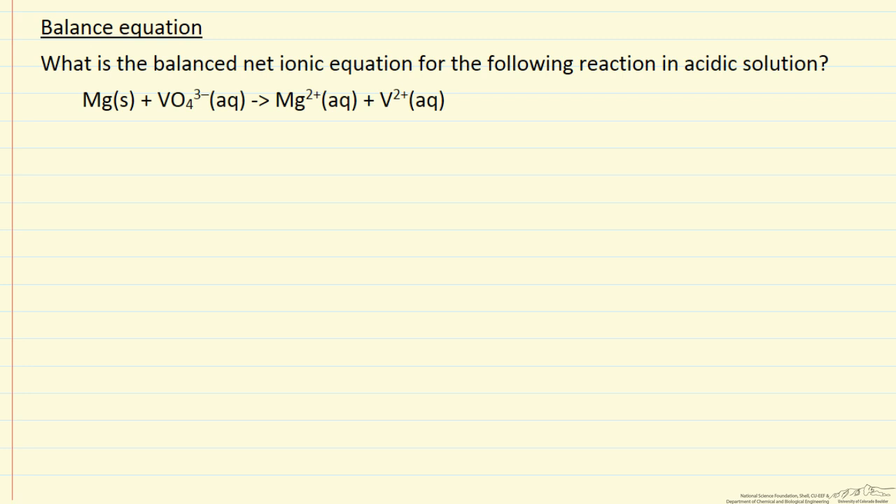In this problem we are asked to balance a reaction in an acidic solution. This is not a complete reaction yet, and this is an oxidation-reduction reaction, so it's not easy to balance by inspection. Instead we are going to have to follow a systematic set of rules — a procedure that allows us to balance the equation.